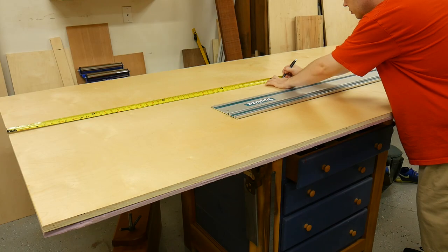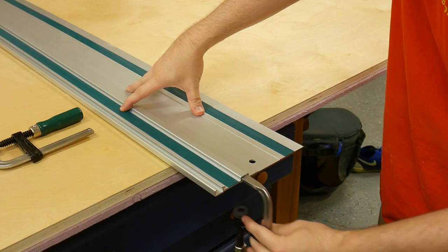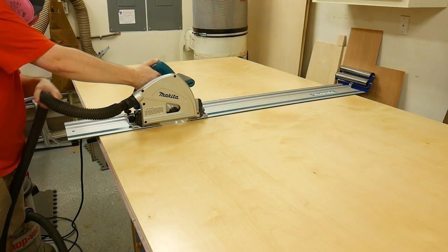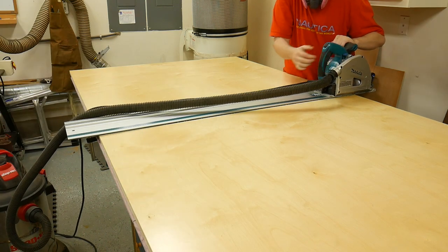I built this whole assembly table using four sheets of three-quarter inch plywood and three sheets of MDF. I opted to use pre-finished plywood because I actually got it cheaper than shop-grade birch at my local hardwood dealer. Since I had all this plywood laying around in my shop, the first thing I did was to break it down into smaller pieces with my track saw.